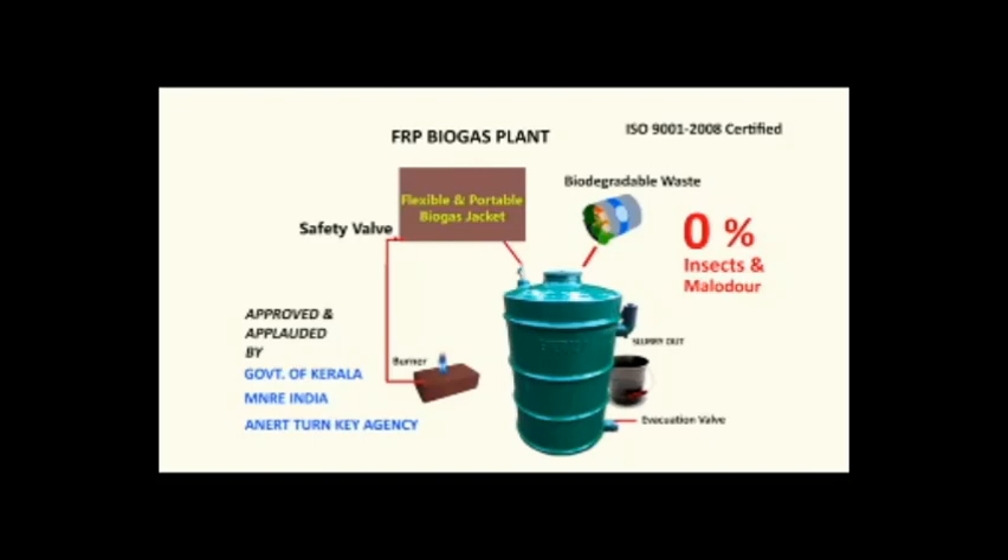Evacuation Valve. The evacuation valve is fitted on the bottom side of the digester. When we wish to clean or evacuate the digester, we can open this valve. Another important part is the slurry outlet. With gas production, we get slurry, which is a good fertilizer for your garden.